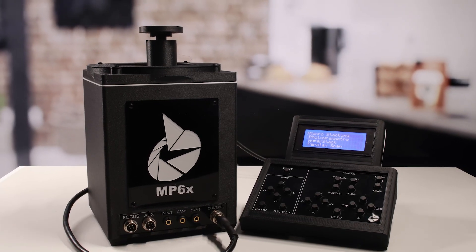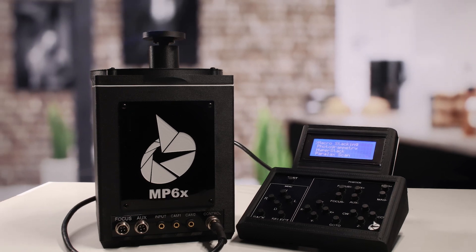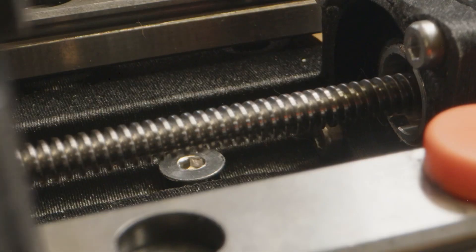So what is the MP6X? The MP6X is a new breed of motion control system specifically designed to image incredibly small objects. Using high quality bearings and excellent mechanics, it is capable of movement accuracy at micron levels.